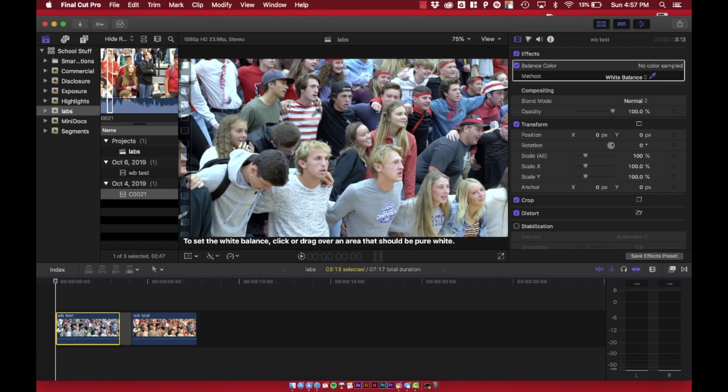But what if you forget? Well, then you can try to fix it while editing. If it's not too yellow or too blue, fixing it shouldn't really be too much of a problem. So now it's time to experiment with white balance both in the camera and while editing.